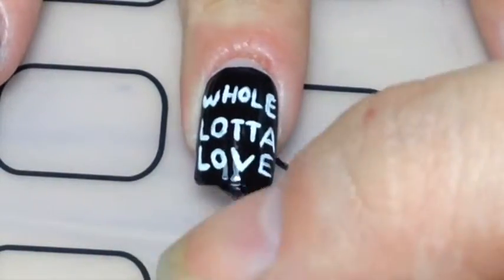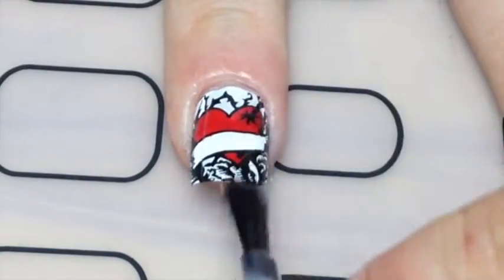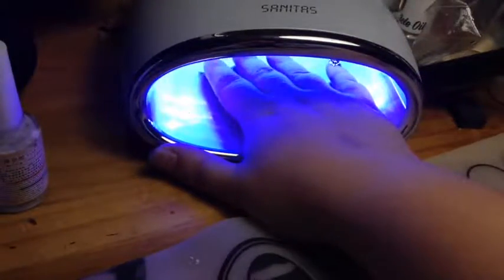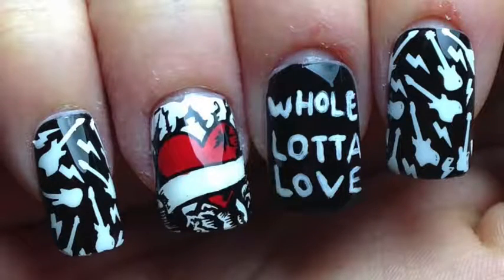Finally a gel top coat — I decided to go gel because I didn't want to ruin the love heart with streaking, and gel doesn't streak. So in the oven and that's it — these are my Led Zeppelin nails!